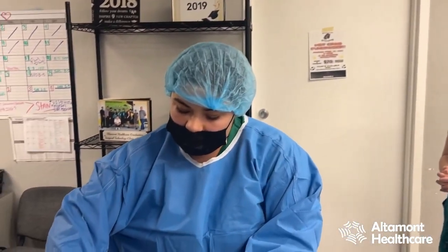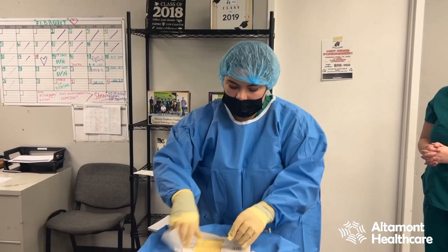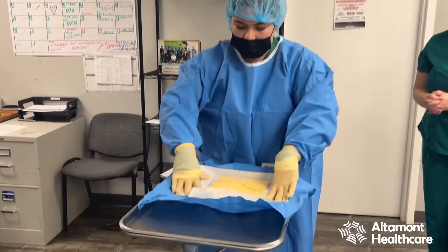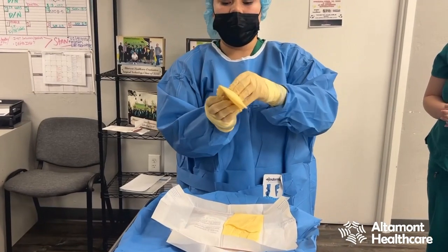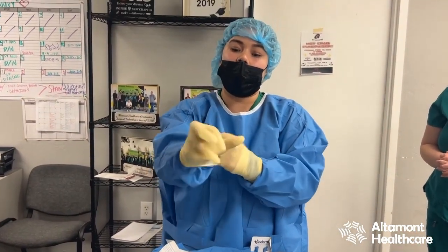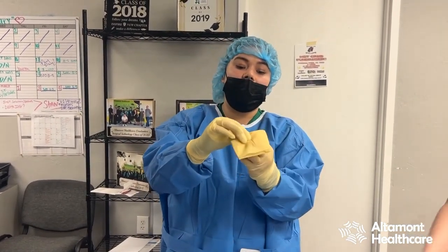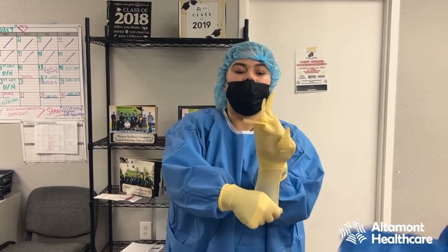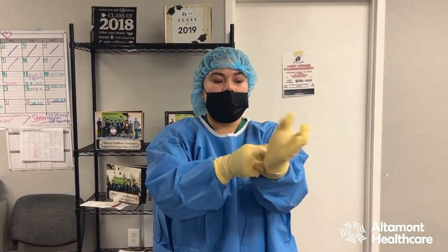The second pair of gloves will be the same thing — you're going to open them up. I'm going to start with the right and do a flip; you'll see how much easier these go on. Same with this one: fingers towards me, grab the bottom lip, top, flip — and gloves are on.